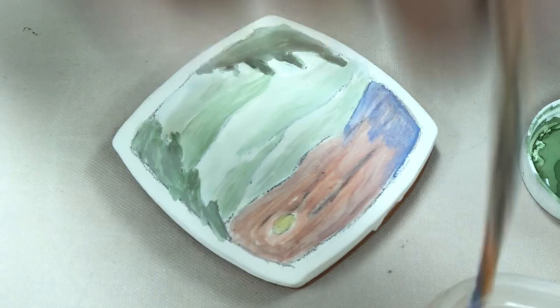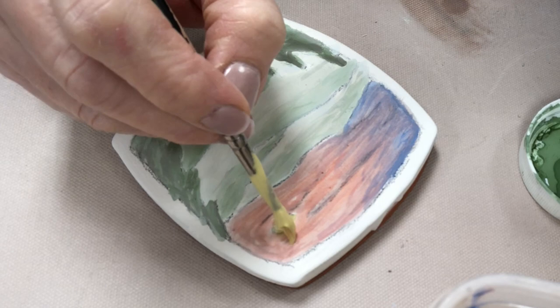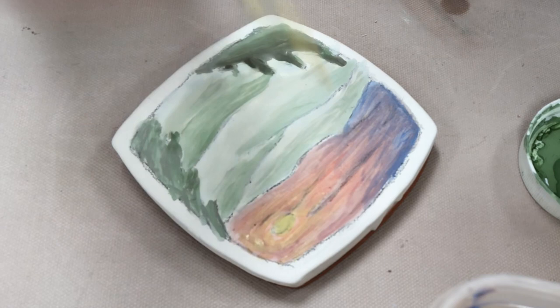This is entirely a low-fire technique. I fire it to cone 05 and it is done on earthenware clay. The pencil lines will not be visible after firing — they are just there as a guide and they burn off in the kiln.